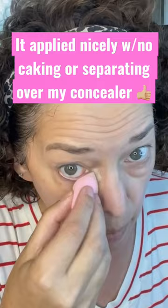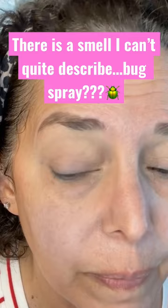And you know, it goes on — oh, what's with the smell? It goes on really nicely. I'm happy with that.